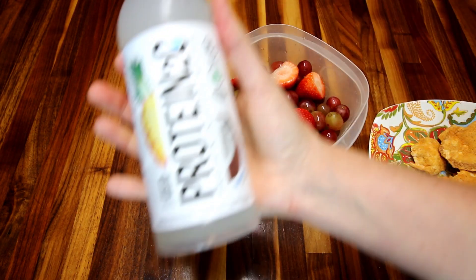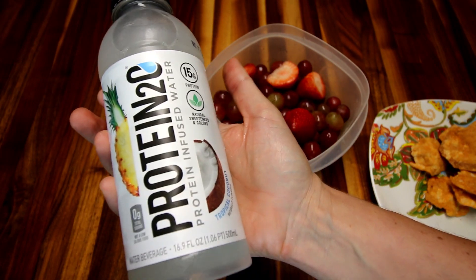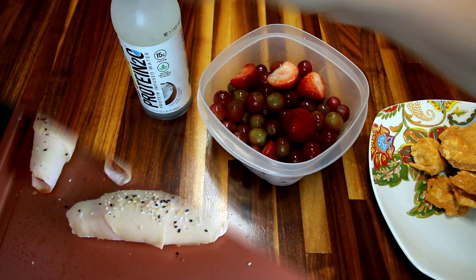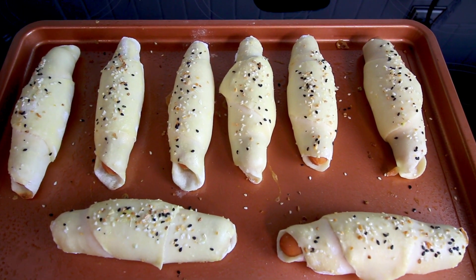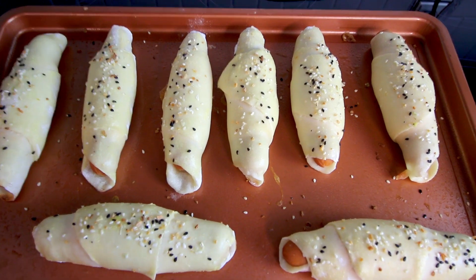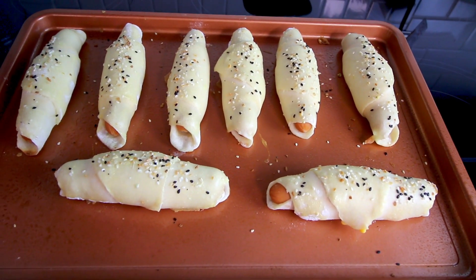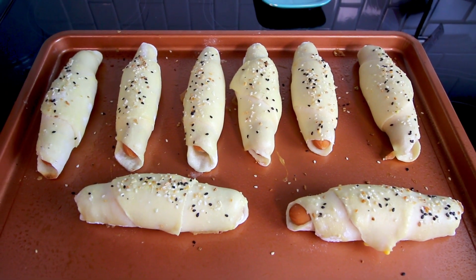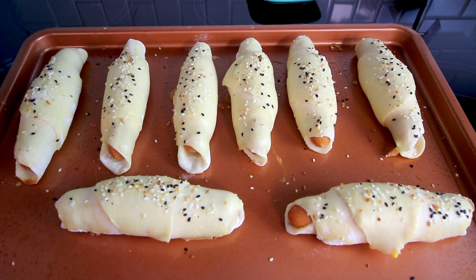To drink I'm going to have one of these Protein 2O waters, which is one point. I let the pigs in a blanket cook about 20 minutes and they didn't brown up quite like I wanted, but I think they're done, so I went ahead and pulled them. I'll let them cool down a little bit and then let you know what they taste like.